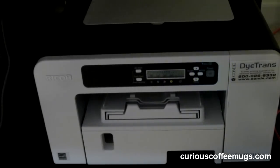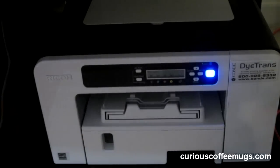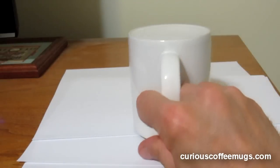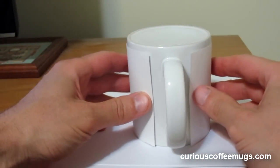After the design is complete, it's printed onto mug paper. Next, the print is properly oriented and centered with respect to both the handle and the top and bottom of the mug.